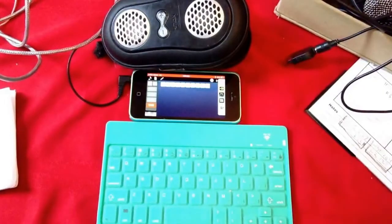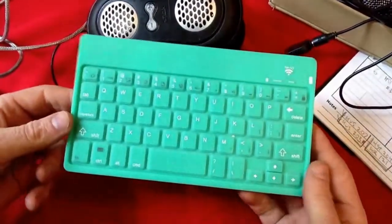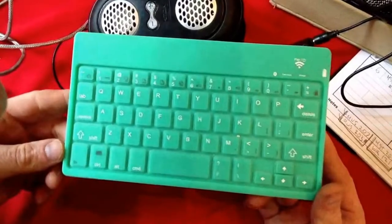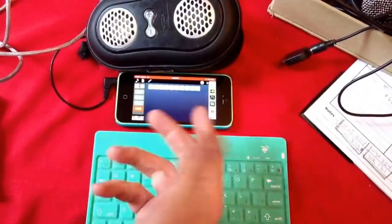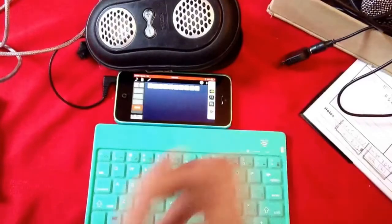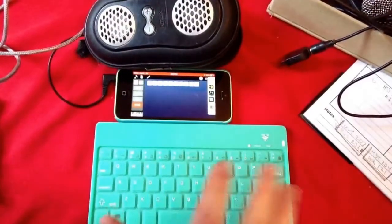I'm going to make a video to tell you how I was able to set up this silly old Polaroid, like $20 Bluetooth keyboard into my iPhone and turned it into a MIDI controller for the iPhone using Beatmaker, Audiobus, and Double Decker. So here's what I did.